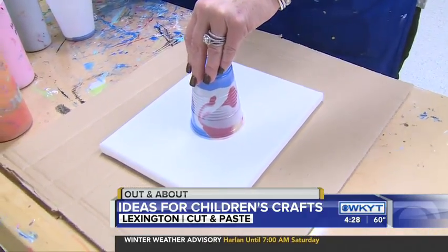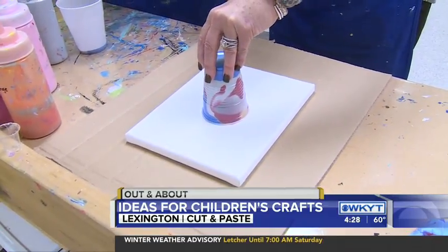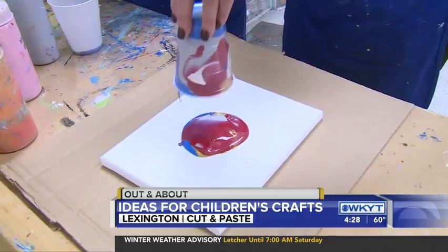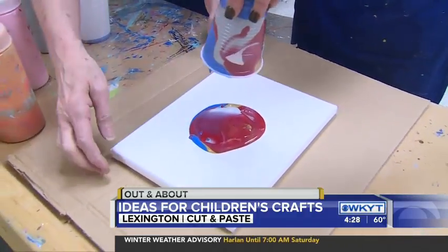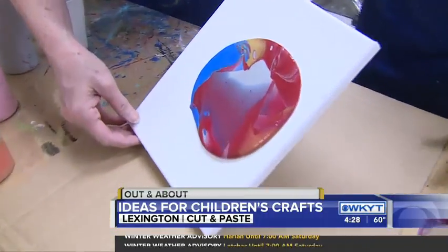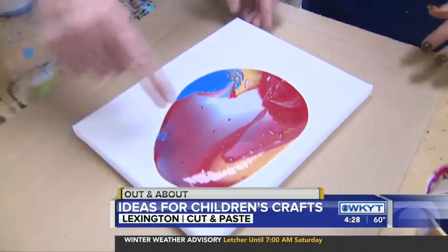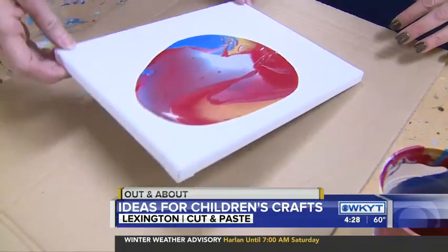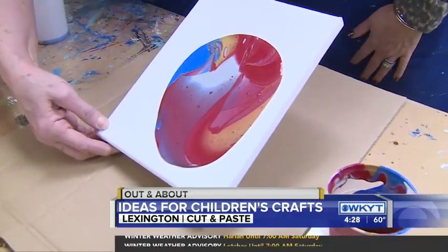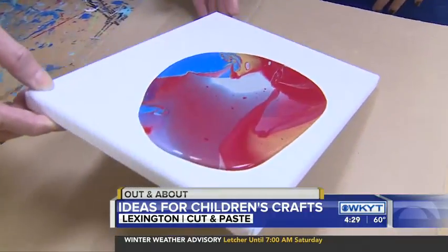Not only do you do crafts here for kids, you do them for adults. Birthday parties, classes, summer camps — and our summer camps are up on the website today. Lift it up. And then we start the process of moving it around, and you start getting these little dots that are forming — we call those cells, and they just look really cool. It looks like you're looking kind of under a microscope. We'll move this around until we get the whole thing covered.